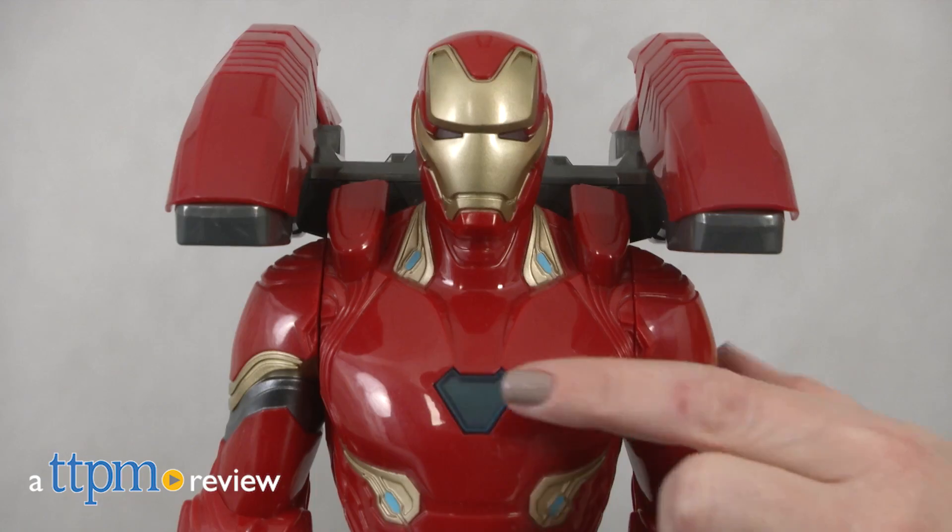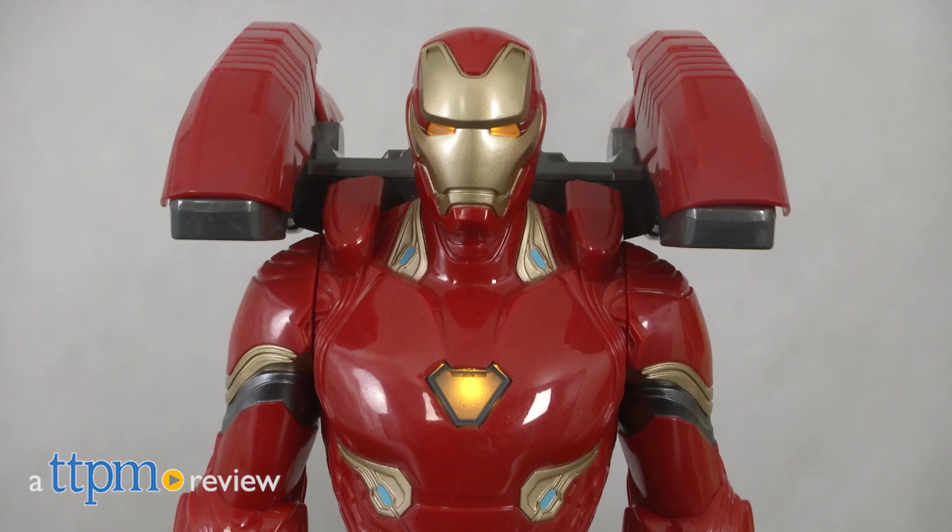It's time for action with Iron Man. I am Iron Man. Hi, I'm Laurie from TTPM, here with the Marvel Avengers Infinity War Mission Tech Iron Man action figure from Hasbro.